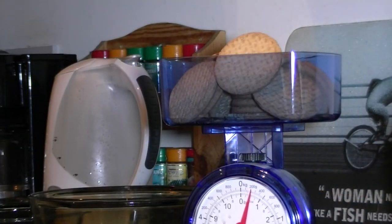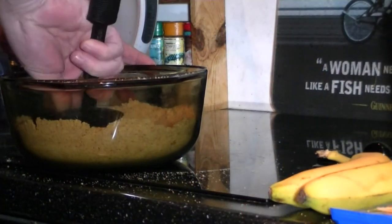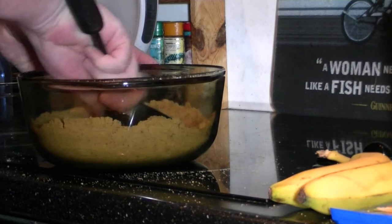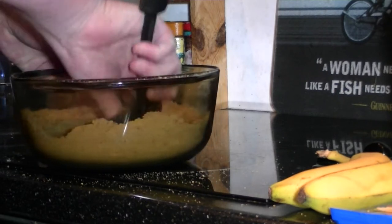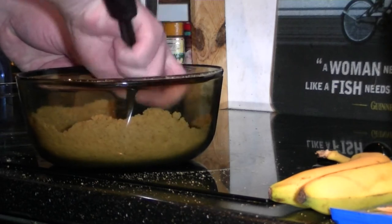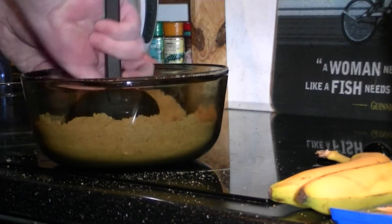Firstly, what you do is weigh out 8 ounces of digestive biscuits and they have to be crushed. As you can see, just crushing them down with the back of a spoon. It's as simple as it gets — and it's great for relieving stress.